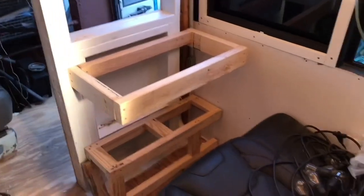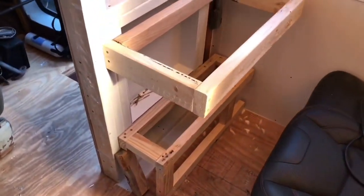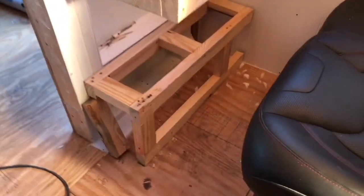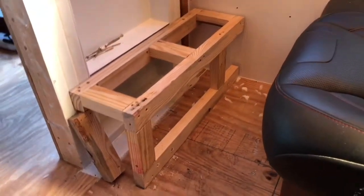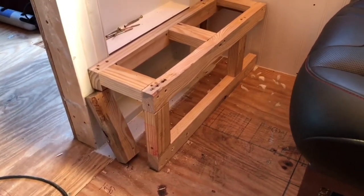Let me show you Joey Smalls' area. That there is a footrest. I came off the front wall — I think nine inches off the wall.